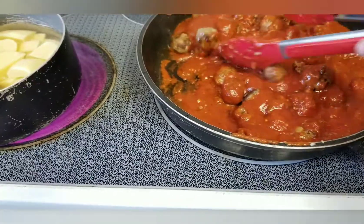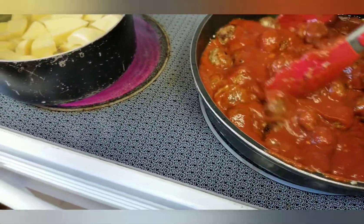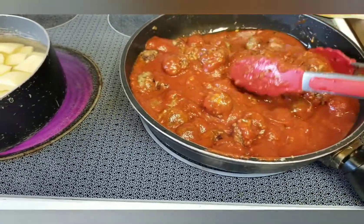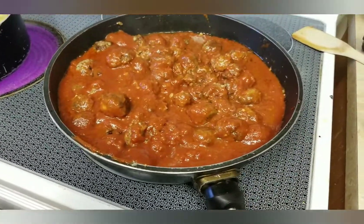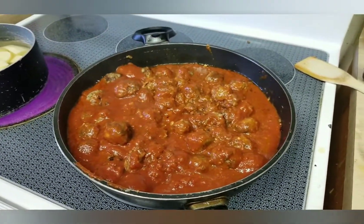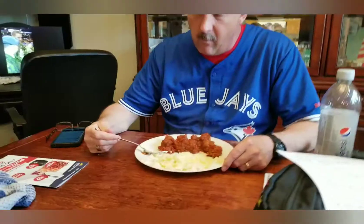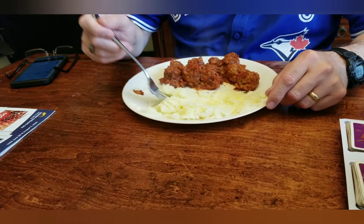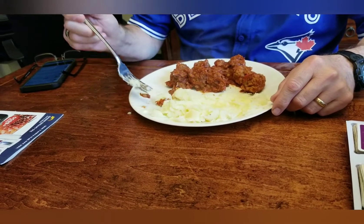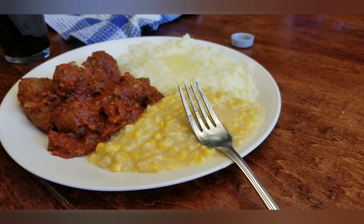That is all that there is to making my meatballs — pretty easy. I'm ignoring Mr. Mouthpiece over there — you beak off of my videos. We'll bring you back when we're plating it up. There's Kevin's plate: meatballs and smushed potatoes. There's my plate: meatballs, smushed potatoes, and cream corn.